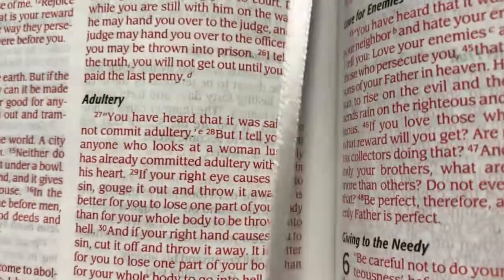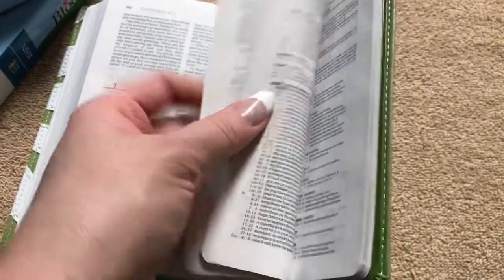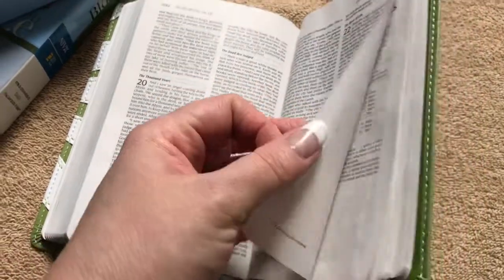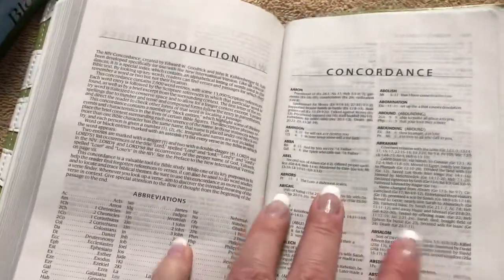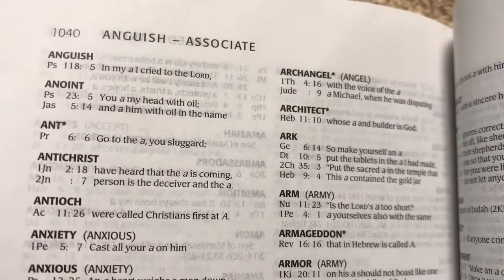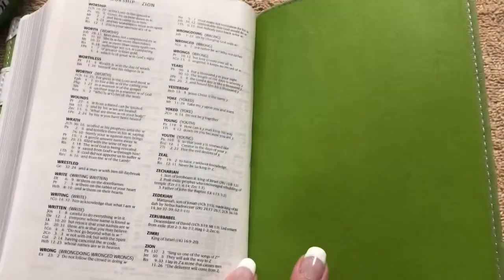There are no maps in this particular one, but we do have a concordance in the back, and there is one page of weights and measures as well. These little ones are hard to flip through single-handedly because they are so tiny. We've got our weights and measures, the introduction to the concordance, and then the concordance itself in a two-column format. It is pretty clear and very readable, and it does have 107 pages. Once we reach the end of the concordance, we're right back to the cardstock back page.